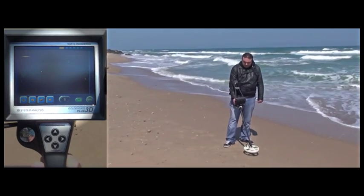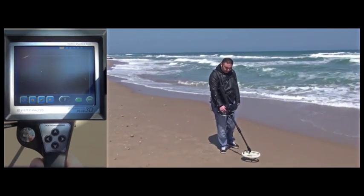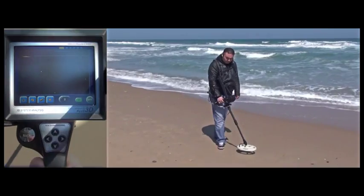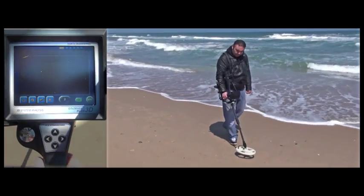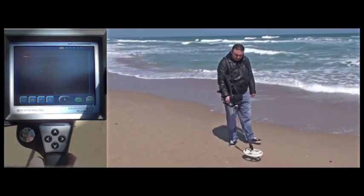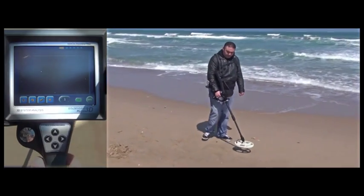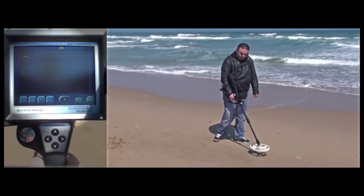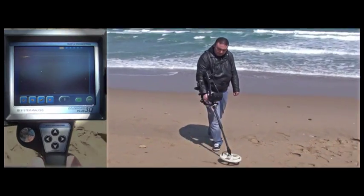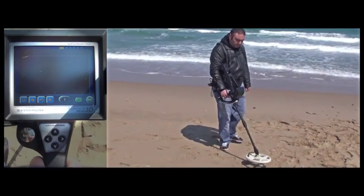The ground balance process is completed and the user is starting his search. Please remember that beach sands act unlike other types of soil. Because it contains high amounts of salt, it is extremely conductive. It is sensed as another piece of metal by detectors, misleading the user. GoldenGate Plus 3D filters out the conductive effect of the sand and the user performs his search easily on the beach as shown in the video.